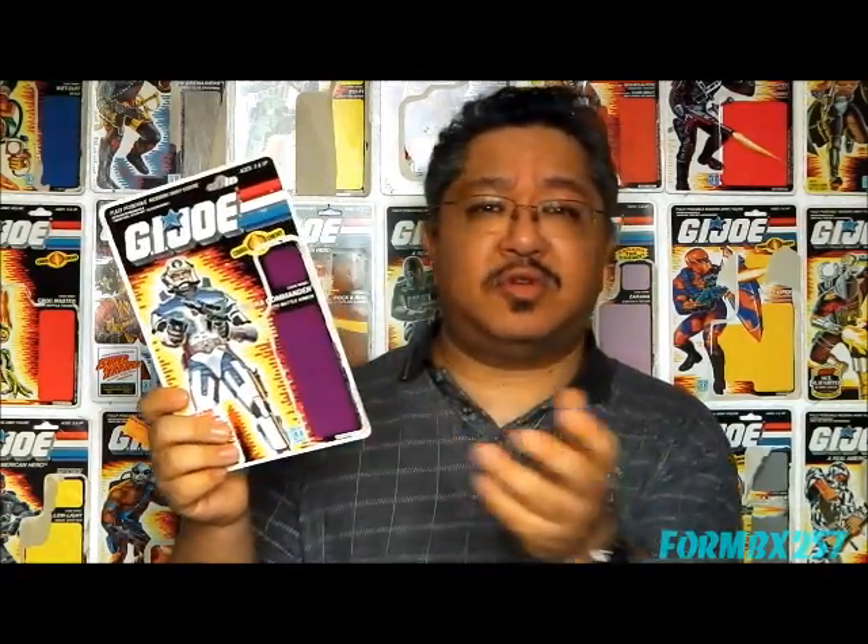Our favorite enemy leader dons this new suit of armor in the old Marvel comic run of G.I. Joe in issue number 58. And he wears this outfit for the first time in animated form in the 1989 DIC animated five-part miniseries Operation Dragonfire in part 4. There are actually three different origins to Cobra Commander being in this battle armor — the comic book, the cartoon, and even the file card all allude to three different things.